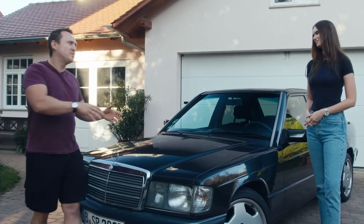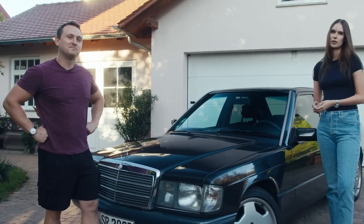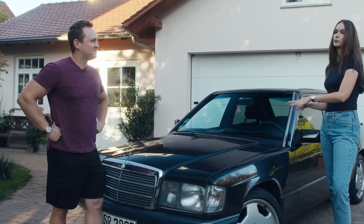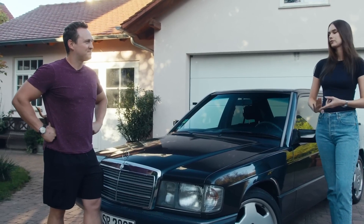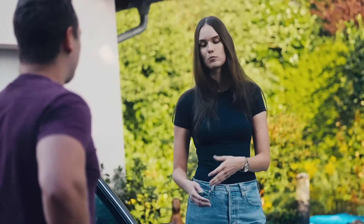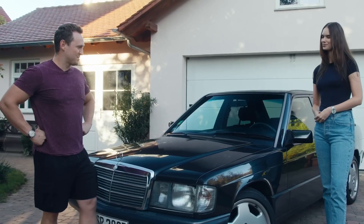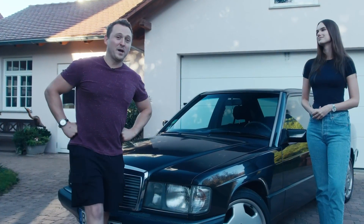Why a classic Mercedes? You could have gone for something modern. So, first of all, as a student, it was a really easy car to maintain because it's very reliable, and it's not very expensive to repair if something needs to be done. And you can mostly do it yourself. Shall we have a little poke around? I think so.